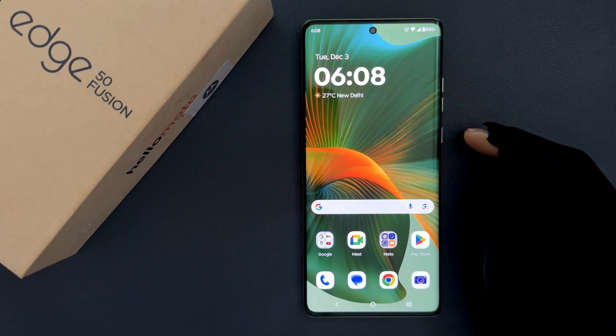Hey guys, in this video I will show you how to prevent your screen from turning off if you are looking at it on Motorola Edge 50 Fusion. So let's start.